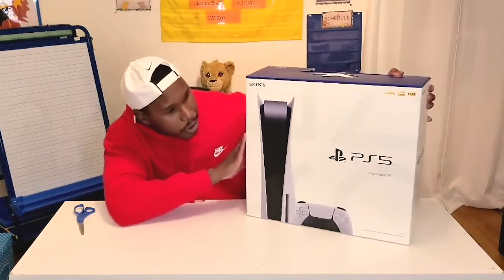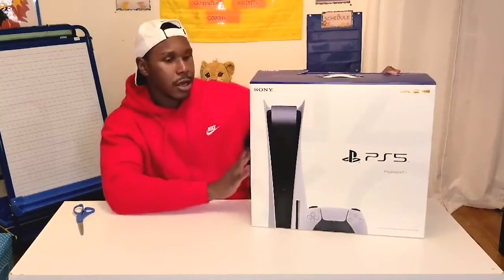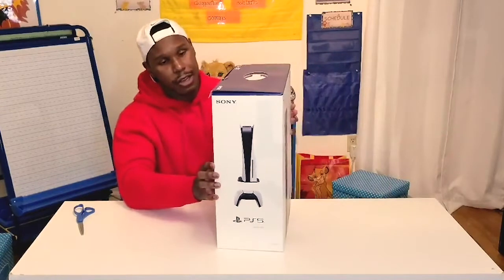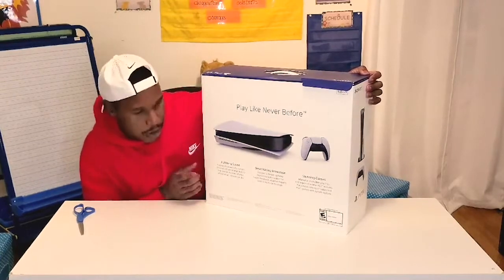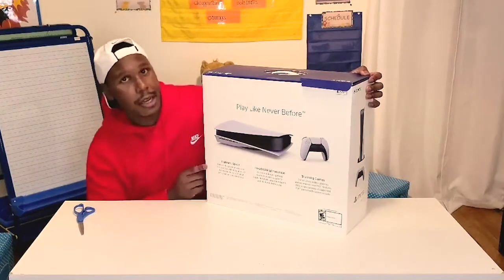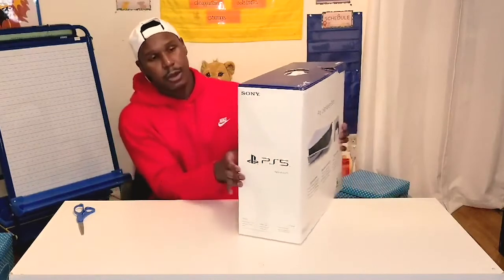I'm just going to give you guys a look at the box right here. This is the front of it, here's a side view, and of course the back of it — as it says, 'Play like never before with lightning speed, breathtaking immersion, and stunning games.' And then there is the other side of it, which is just basically a PS5.